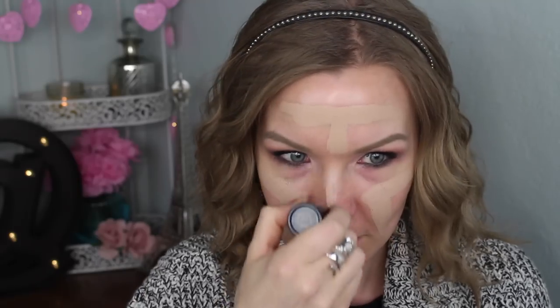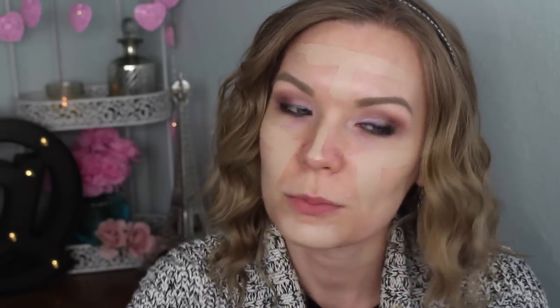The application on this foundation is so easy. I just take my stick and a kabuki brush. I draw across my forehead and make a little T shape, then a little V across each cheek, down my nose, across my chin, and I'll usually put one little dot out on my cheeks to cover sunspots or discoloration. Then I blend starting from the middle of my face outward.